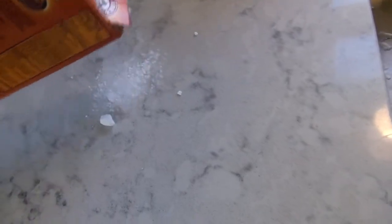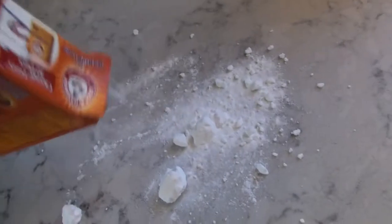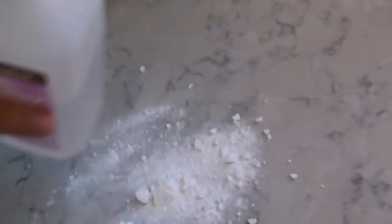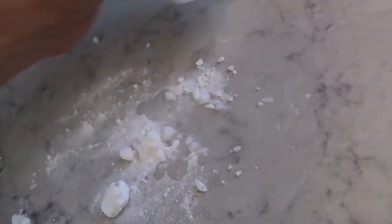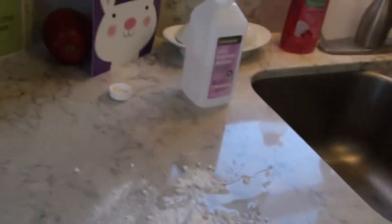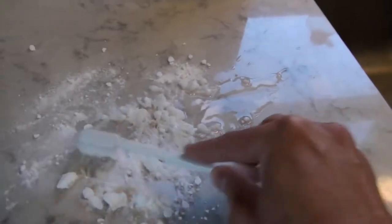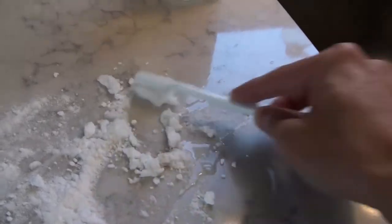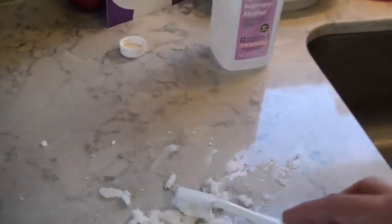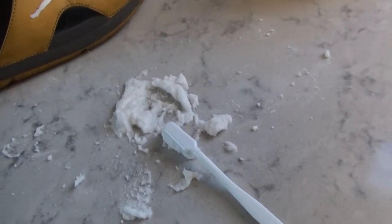On a clean surface, start by making a paste — a cleaning paste. Dump a bunch of baking soda out, then add a little bit of isopropyl alcohol — not too much — and mix it together. Break it down until it becomes a cleaning type paste. The consistency should be that of like cake frosting.